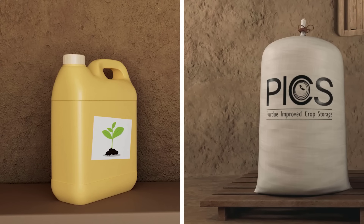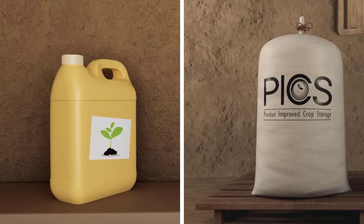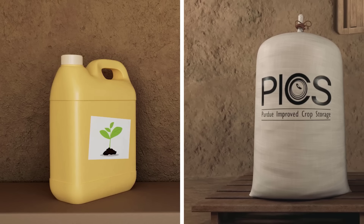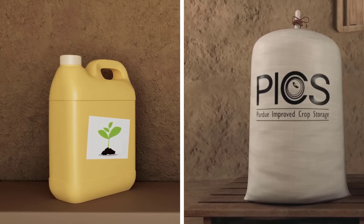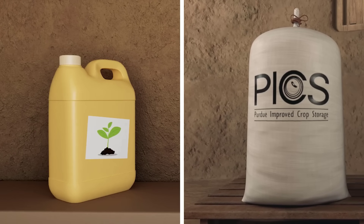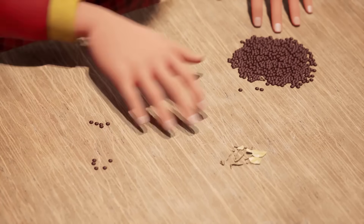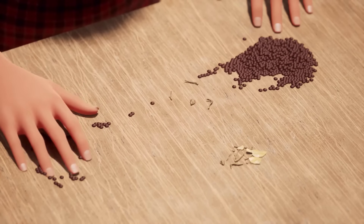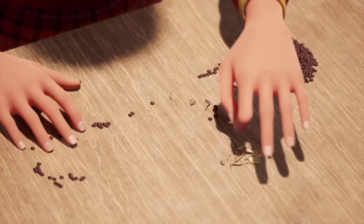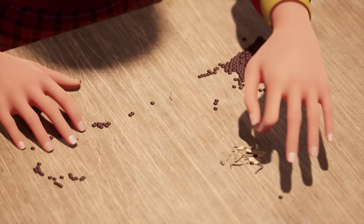To ensure your lentils are stored to minimize post-harvest loss, be sure to store your dried and sorted lentils using special hermetically sealed bags like PICS bags, or in airtight jerry cans. Sort the lentils and remove any sticks, stones, dirt, or other debris. It is important that your lentils be clean and free from any debris.